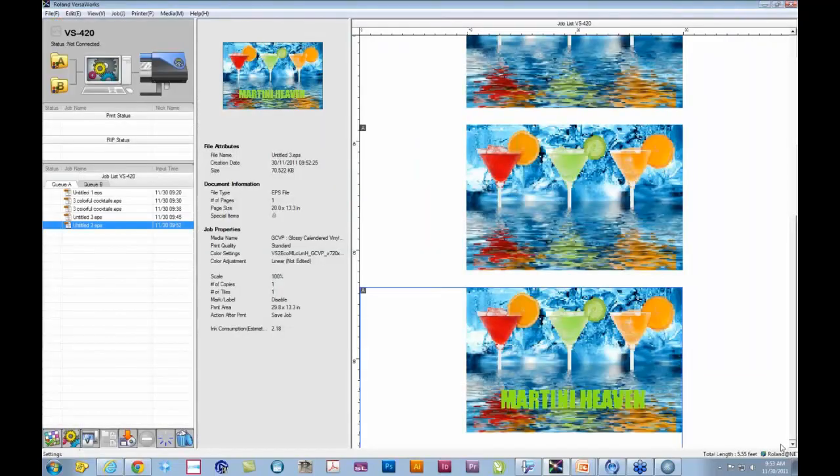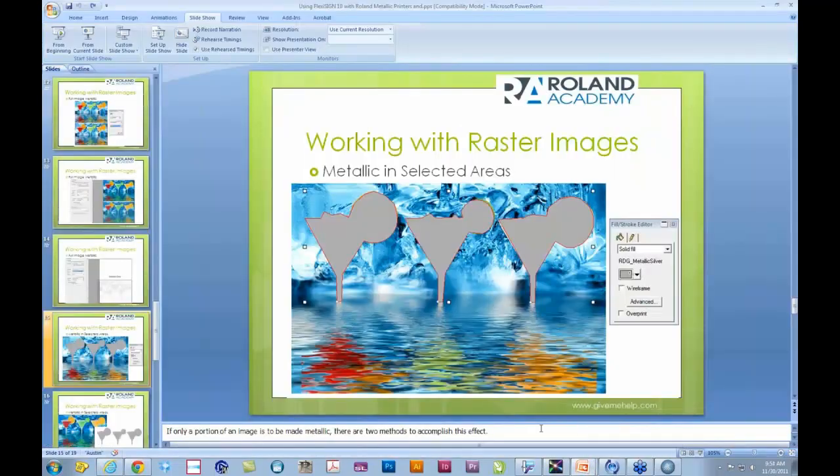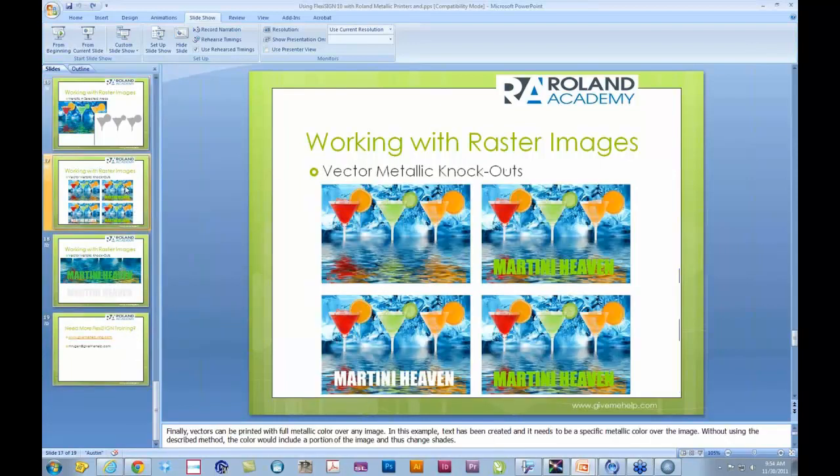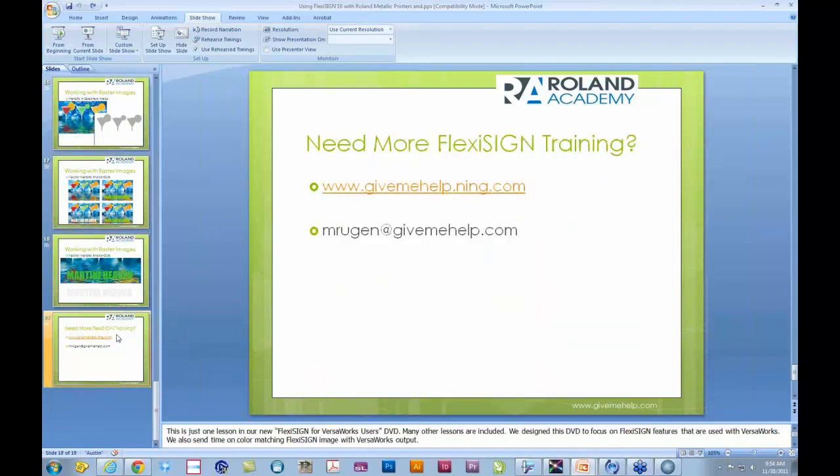We've covered a lot. We went through how to update your Flexi, bringing up the metallic library in FlexiSign, creating custom colors, using vector artwork, combining vector artwork with CMYK images for metallic over images, and doing a knockout very easily. This is the ability to take FlexiSign and use it as a very nice design tool with a very easy workflow with VersaWorks.